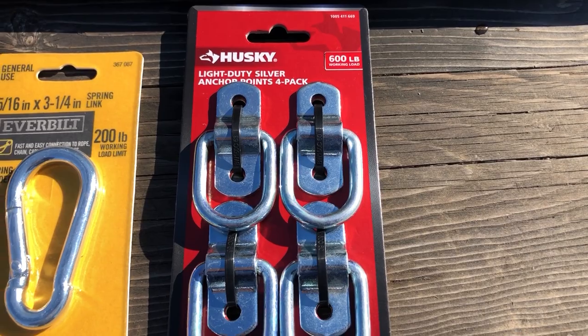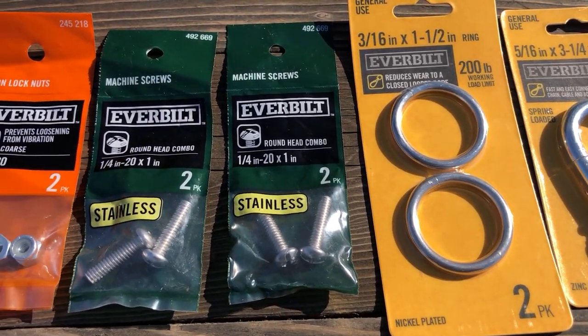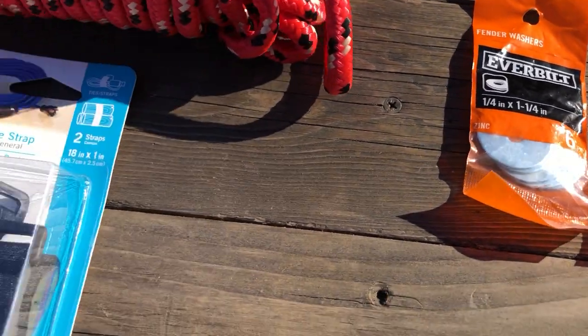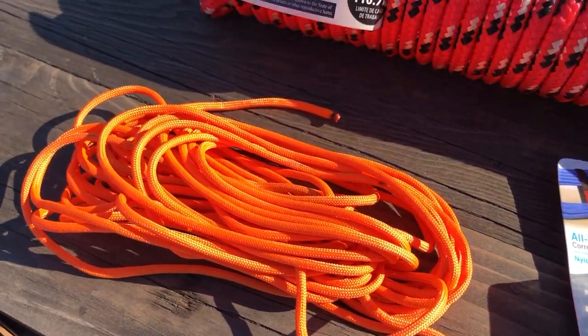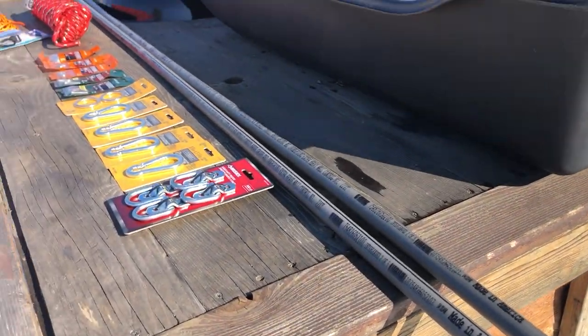So we have some anchor points, some carabiners - we've got four of those - a couple of rings, four bolts, four lock nuts, some washers, some Velcro straps, 550 cord, 3/8 poly rope, and then we have our conduit - half inch schedule 80 PVC. The conduit is six and a half feet long. I'll try to have a link to all of this stuff down in the description below.